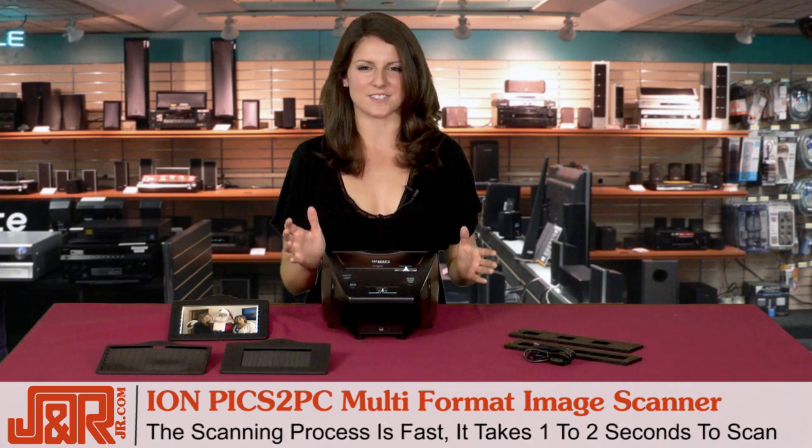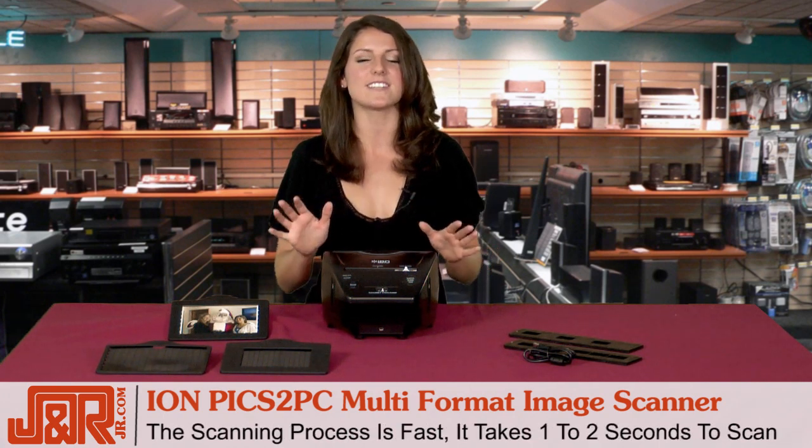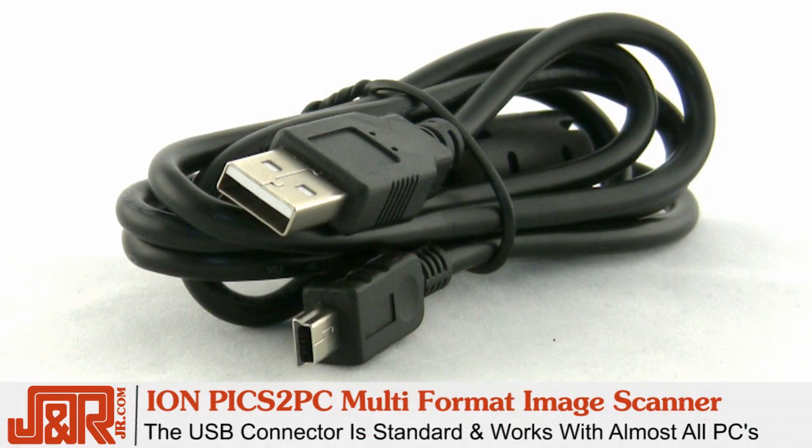Now, when they say the scanning process is fast, they really mean it. It literally takes one to two seconds. A great thing is that the USB connector is standard and works with almost all PCs for your photo transfer.